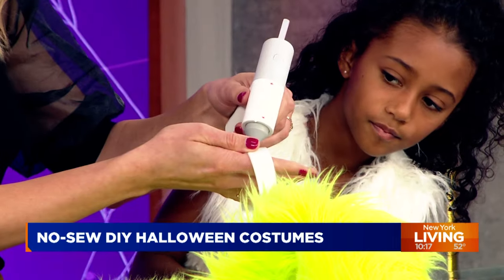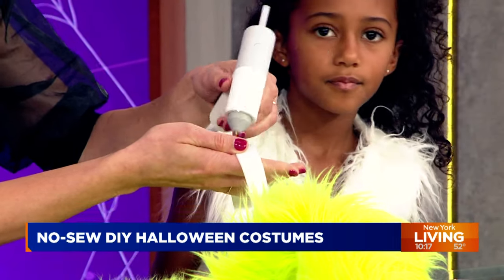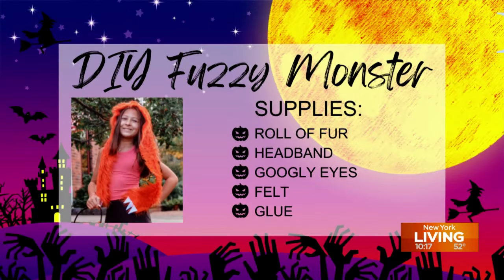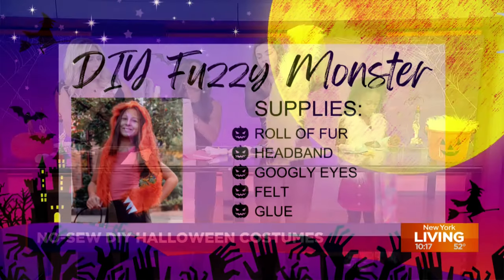I got these on Amazon — they're just fur strips, rolls of fur, and they come in any color. And they're easy to get. Then we're attaching the center of the fur across the headband.